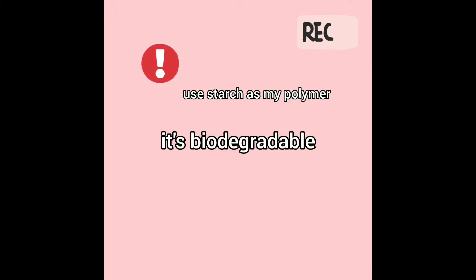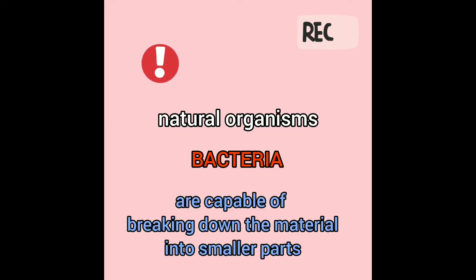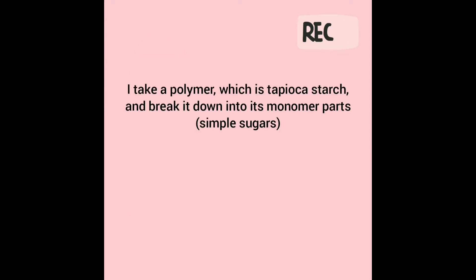I used starch as my polymer — it is biodegradable. Natural organisms like bacteria are capable of breaking down the material into smaller parts. In this case, the polymer, tapioca starch, is broken down into its monomer parts.